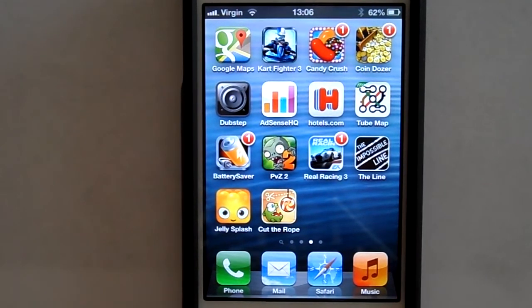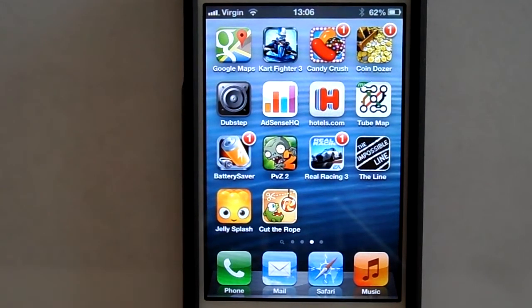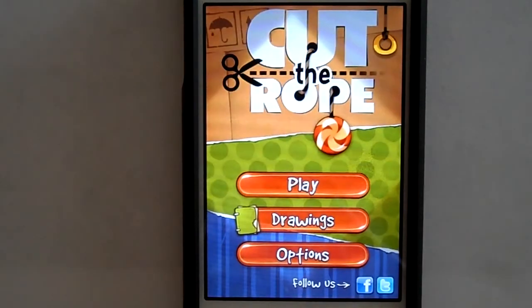Hello and welcome to MG Tracy. Today we're looking at one of our favourite apps that's in the top 20 at the moment, both on the App Store and on Google Play: Cut the Rope.